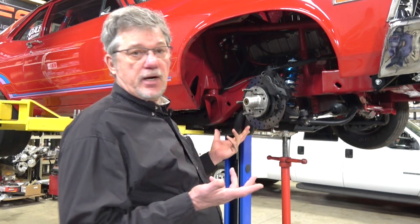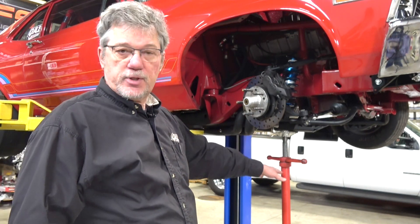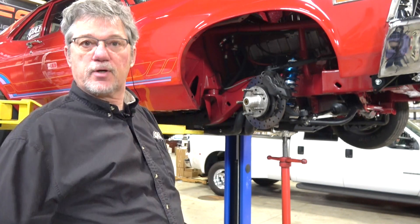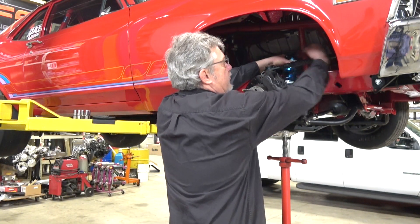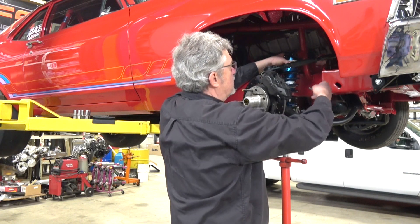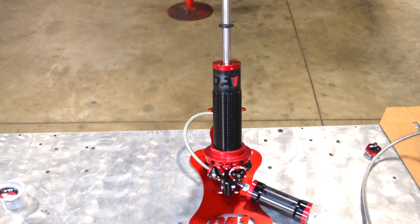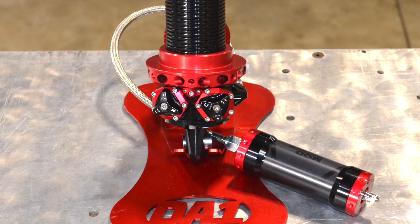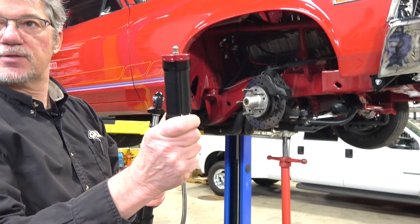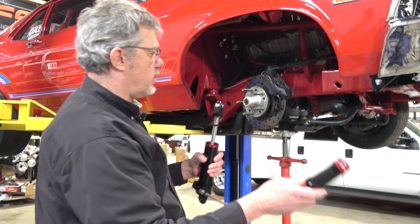We've already got the car on the lift. We've loosened up the fasteners and we've got a supporting jack underneath to support the control arm so it doesn't go too far into droop. I'm just going to pull off the shock that's not working for this gentleman and slide it out. This is our new Mod Series shock — it has a canister, though we do also have a piggyback version. We chose to go with the canister on this particular vehicle based on the way it mounts on the car.